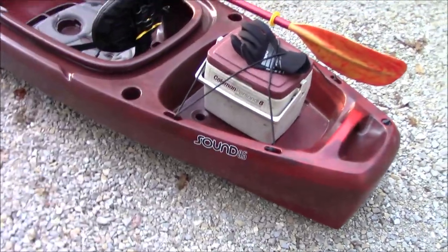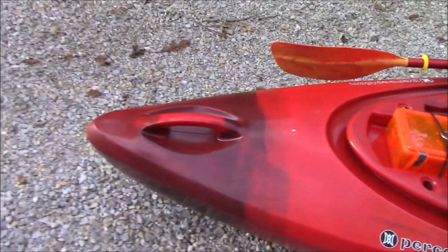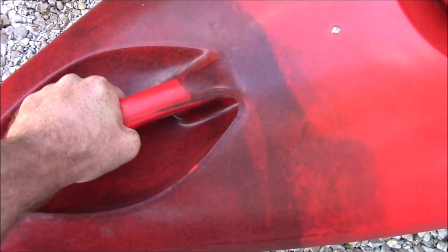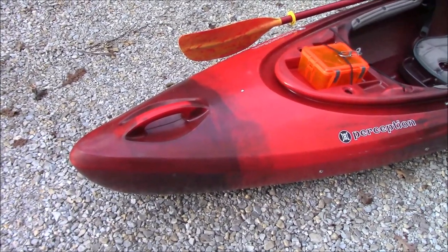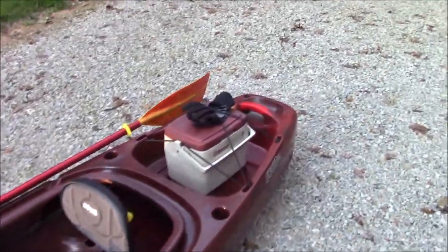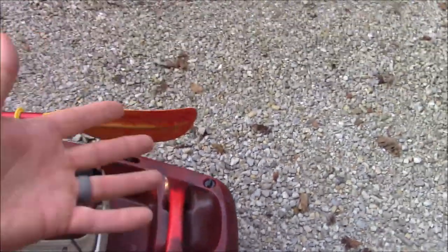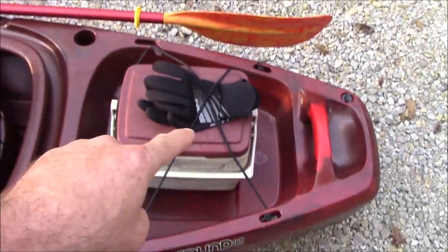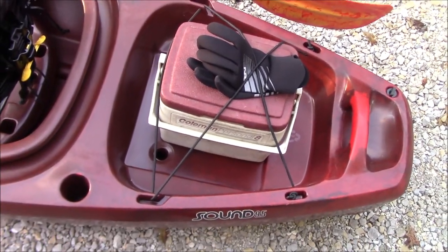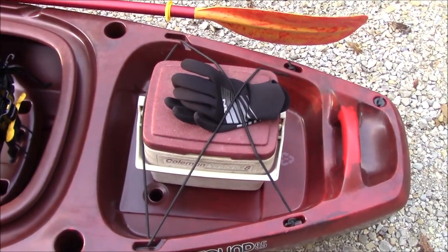The kayak I picked out is the Perception Sound 9.5 — a nine-and-a-half-foot kayak. Some things I really like about this one: the handles are molded in. I like that as opposed to some that are screwed on or fastened another way — they can't come off. It's got that front and rear. It has a drain plug on the rear so when the kayak is flipped upside down you can drain it out. It's got a nice gear area back here, and again this is more of a fishing kayak so it's kind of designed around that.